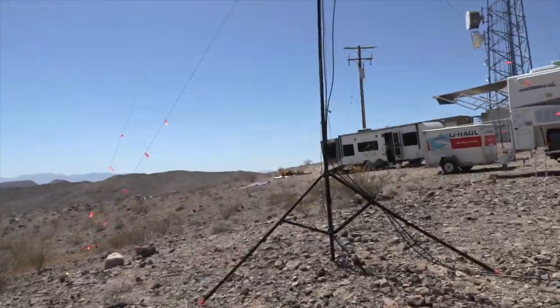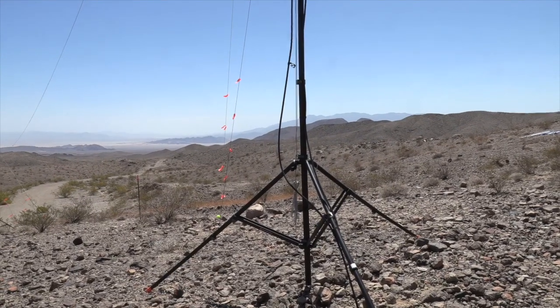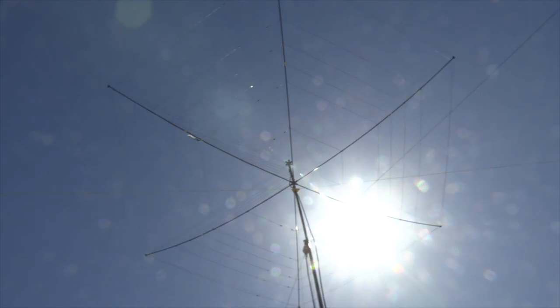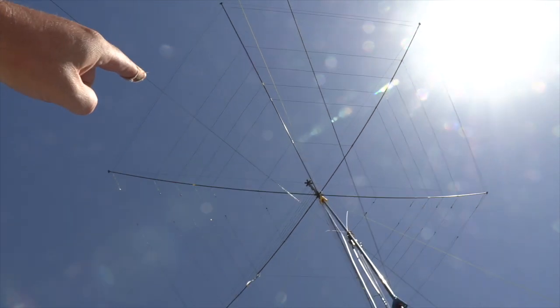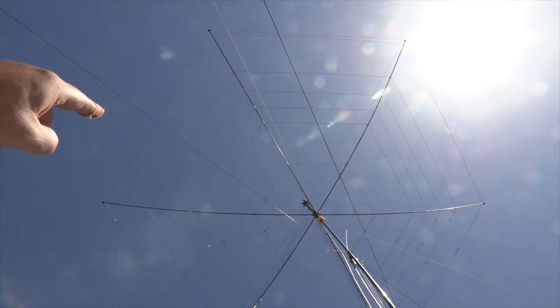The next morning, we then deployed our larger antenna array. First, we deployed the 10-meter mastworks, and at the top of that we deployed the buddy hex. The buddy hex is resonant on 6, 10, 12, 15, 17, and 20 meters. You can see those bands as they go out to the outer edges.